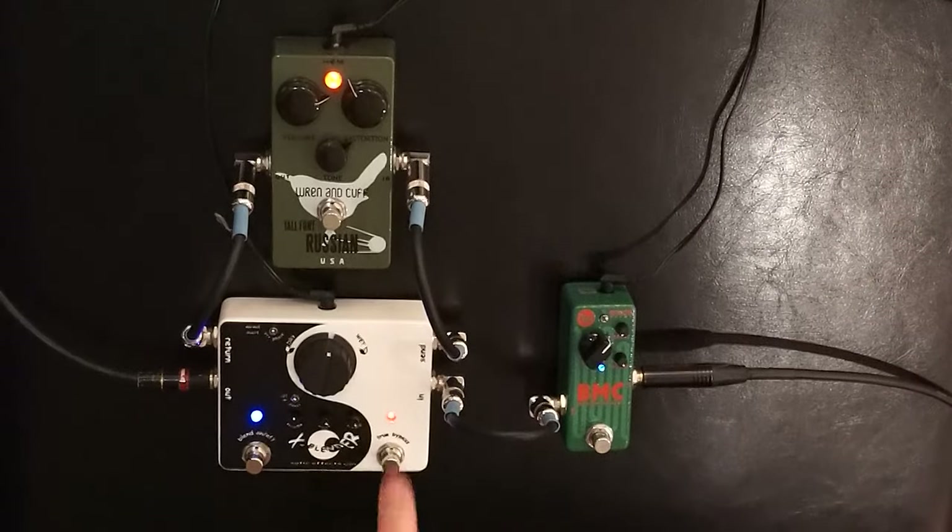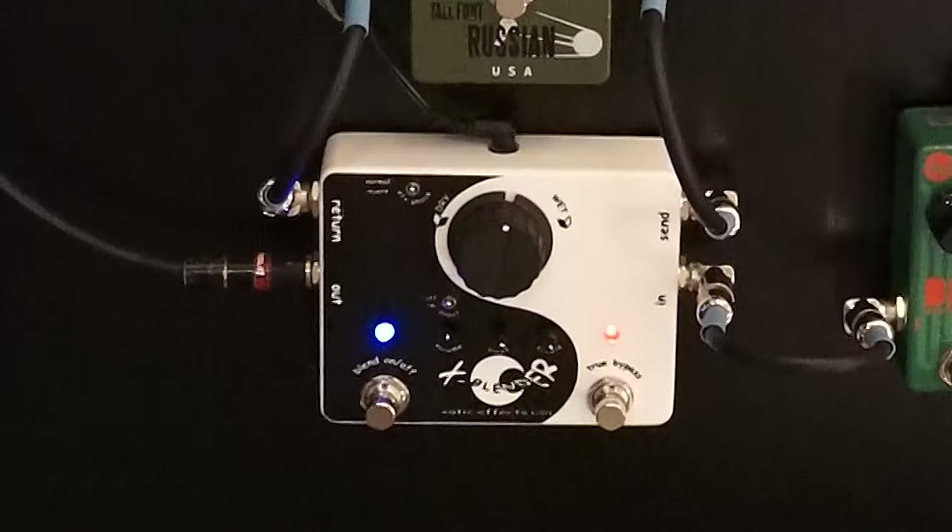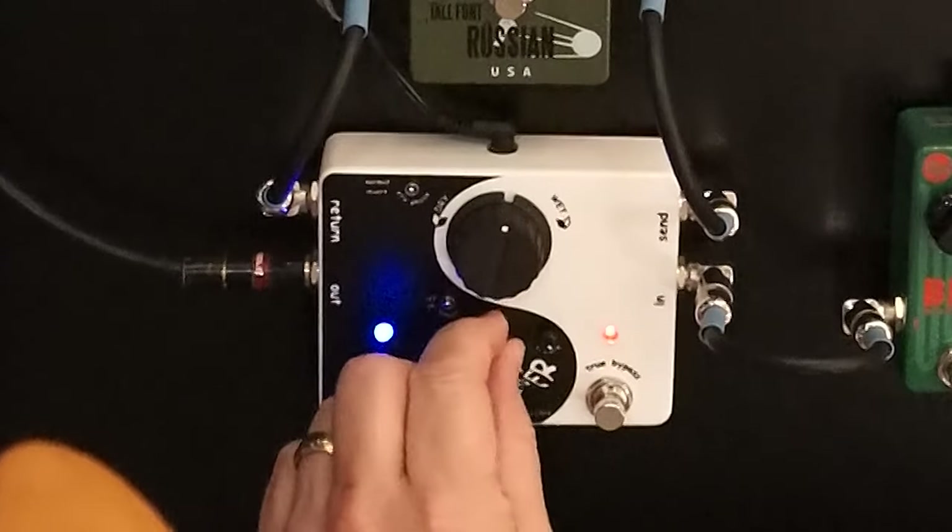The other cool thing I love about this is that even with the pedal off, with the passive bass like I'm playing — which sounds really great but doesn't have a lot of level — you can still use the X-Blender for more boost and also for EQ.